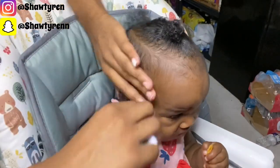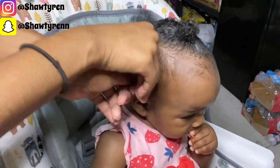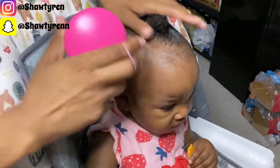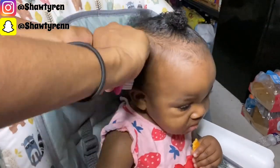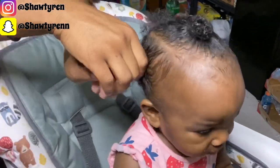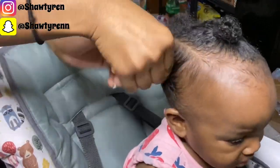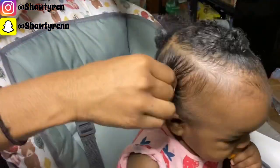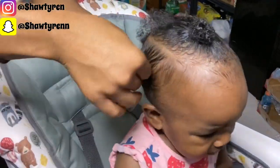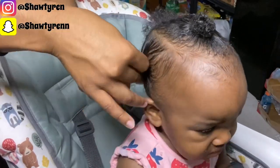Switching the camera angle, I'm now going to work on the other side of her hair — combing it down and brushing it down, trying to get those tiny hairs in my hand so they can fit in the hair tie. It's a bit difficult with the little hair she has, so I'm going to twist her hair in one direction to get a better grip. I'm not hurting her — if I was, she would push me away and let me know.